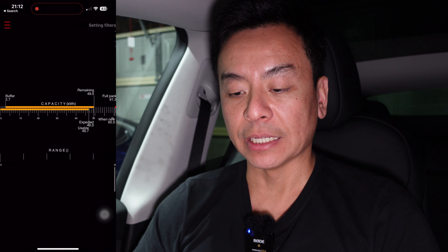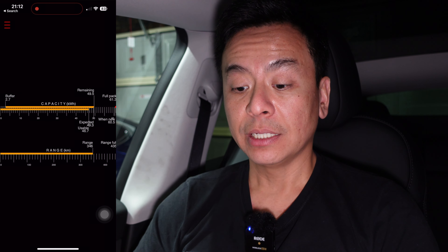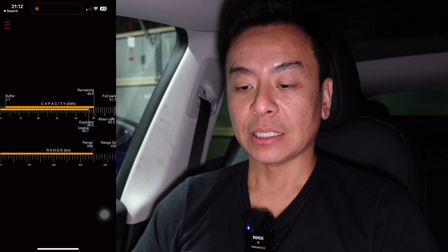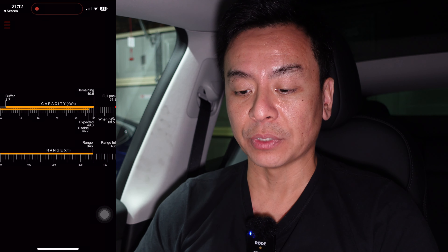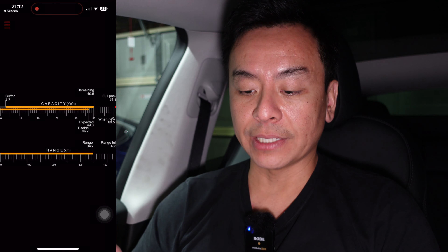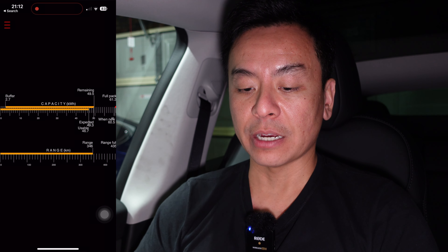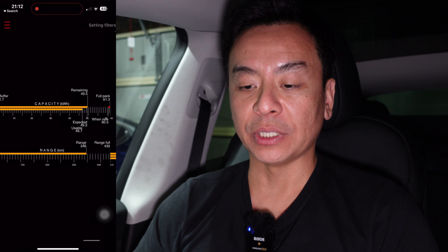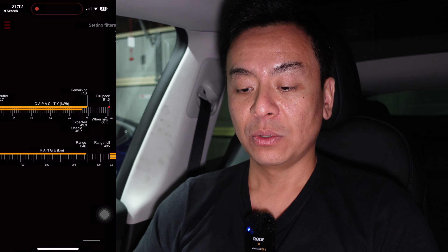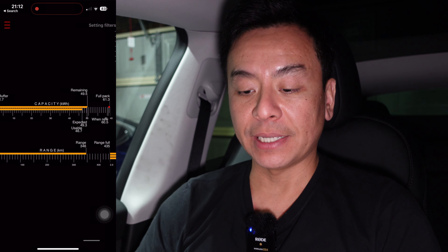Now this is what I'm really interested in — this is the capacity of the battery for a 24-hour-old vehicle after delivery. The car is a bit older than that; it was built in February as you'll see as I go through the stats. But looking at the battery now.